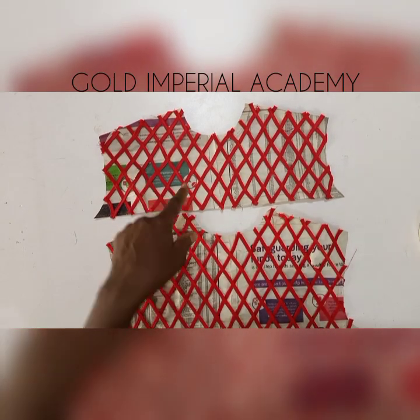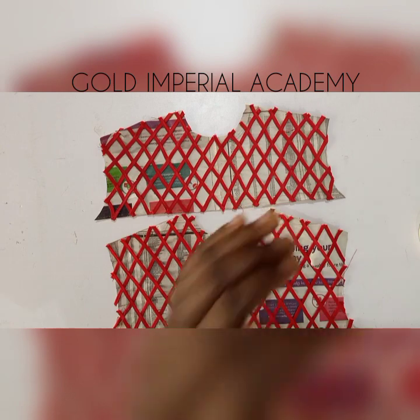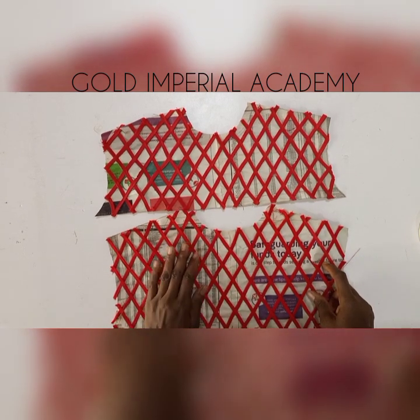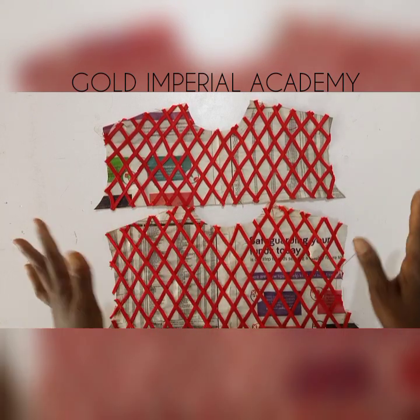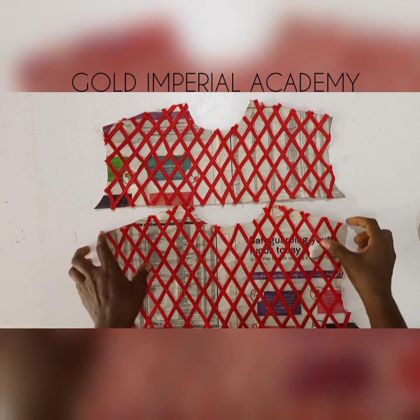The first method I used to show how to make this basket weave yoke is for the very patient person. This second method is very easy and does not take so much time. The results seem similar but the processes are a bit different. Welcome to today's tutorial on Gold Imperial Academy's channel.